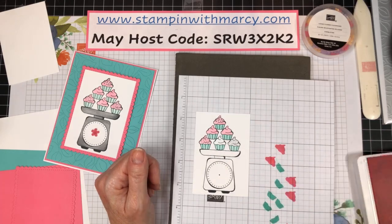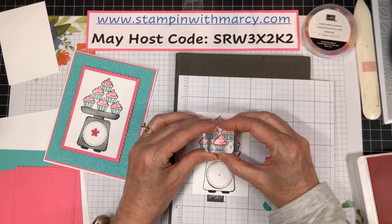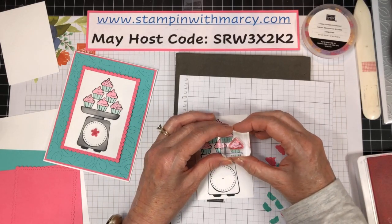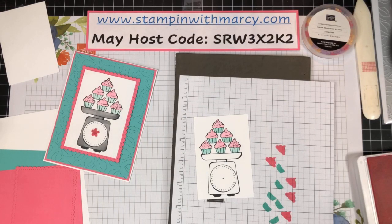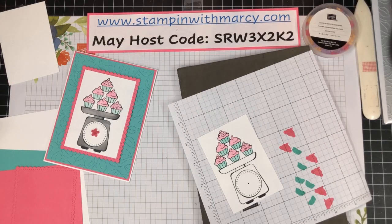Oh, this card is looking so cute! I was also working today on a stamp camp I want to offer at the end of June, using the super adorable Sweet as a Peach stamp set. I'm on my third project for that stamp camp — I'm just loving that set. So be looking for information on that to come.